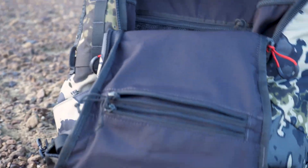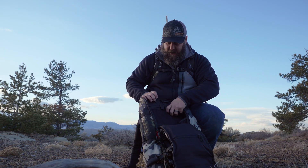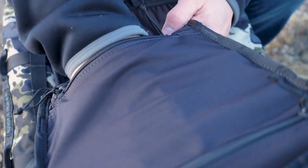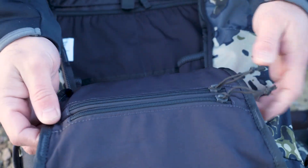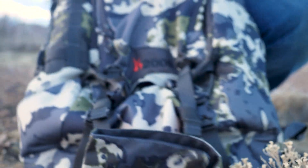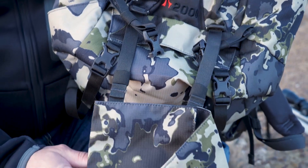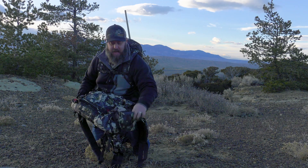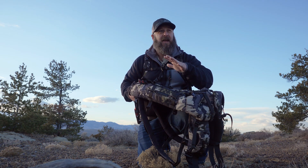You've got internal pockets for water bottles or rattle bags if you're a whitetail guy. It has hydration bladder hookups. Incredibly well thought out zipper organization and design. You hang this thing in a tree, you're good to go. But it's going to pull double duty — it's a Western style daypack as well. It has a gun scabbard just like the 2800 does. You can see the rifle barrel sticking up behind my head. You can strap a bow or a gun to it.